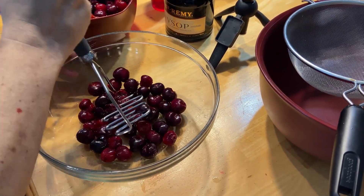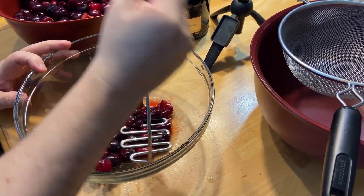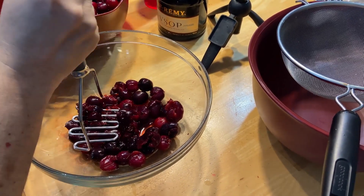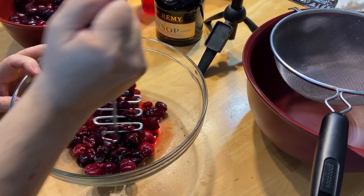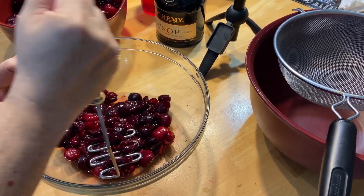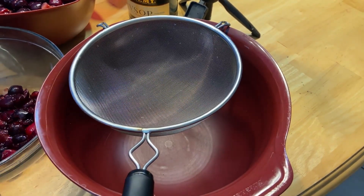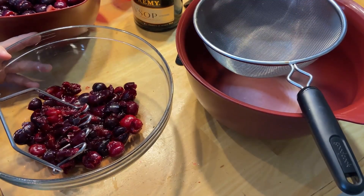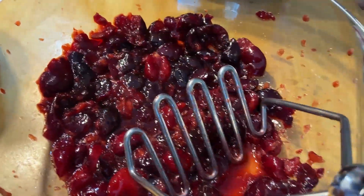You can already start to hear and see the juice coming out as we mash. After we're done mashing, we're going to pour it into a sieve and into the bowl to collect all the juice. Ultimately we want to get about four cups of juice from all these cherries. We'll pour it through a sieve, save what was mashed, and remash to get everything else out.